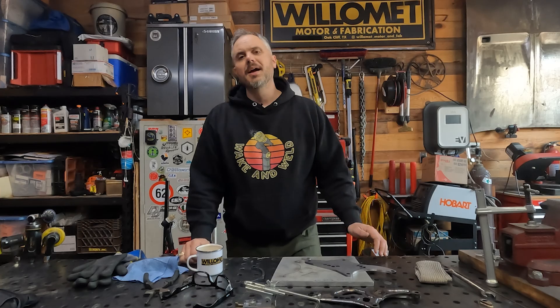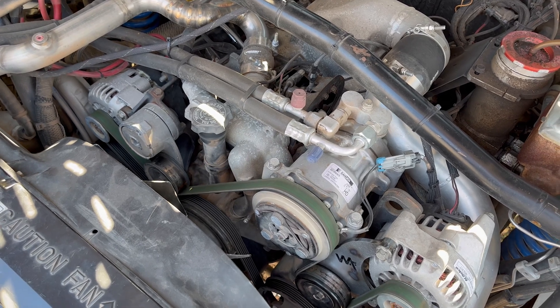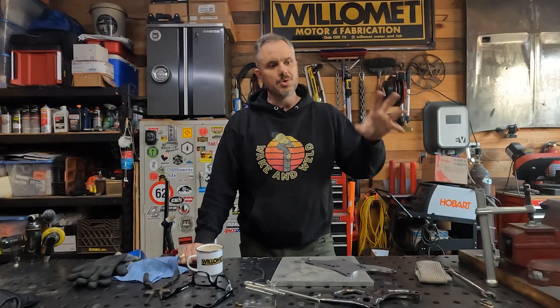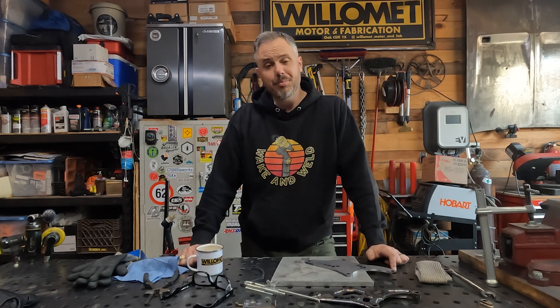I run dual alternators on the 6.5 diesel in my Suburban, and I have for a long time. It was actually a factory option on the '96 to 2000 serpentine setup. All you really needed was one bracket and pulley and a couple other little pieces, and you could install a second CS130 alternator right next to the AC compressor. So I had 205 amp alternators — 210 amps of combined charging capacity — and that's been pretty handy.